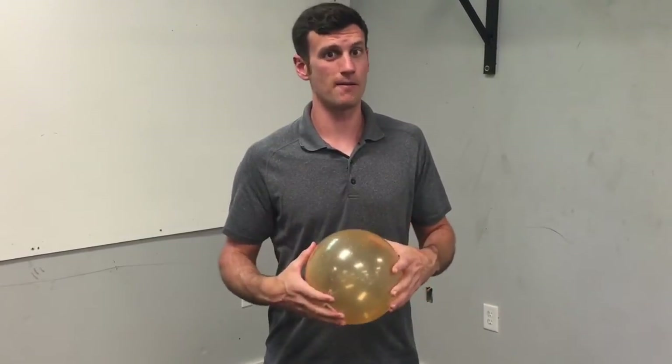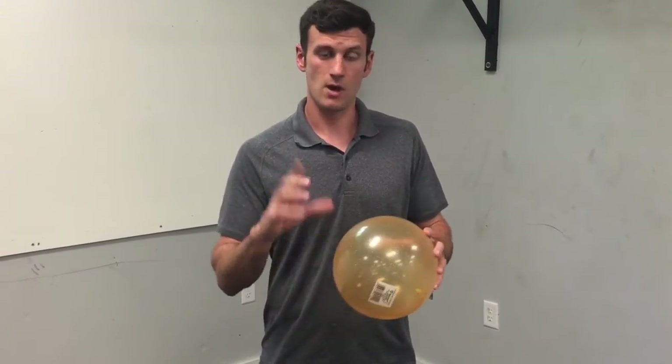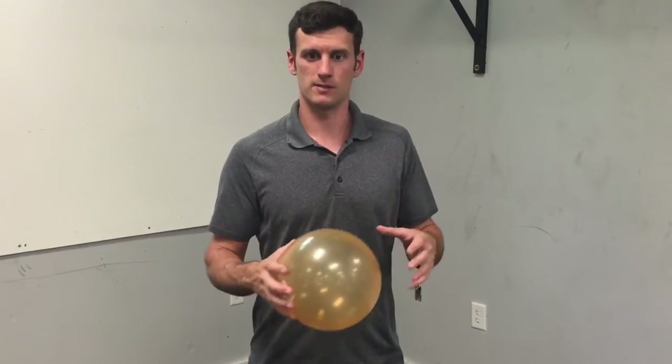We're going to do this for about five minutes. The best time to do this is right before you go to sleep — it's going to help you kind of shut down and relax a little bit. Jill Miller likes to say 'turn on your off switch,' which I think is perfect.